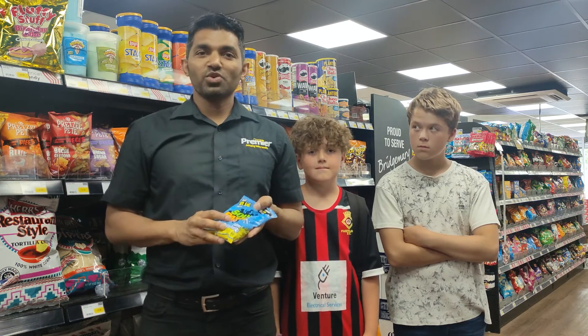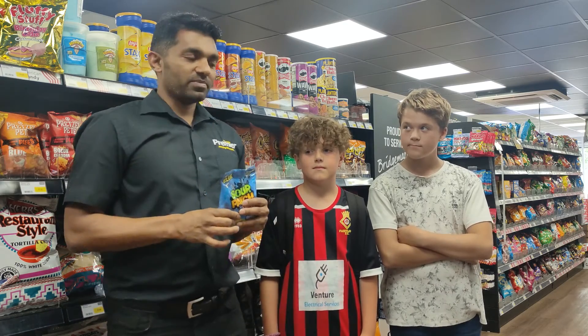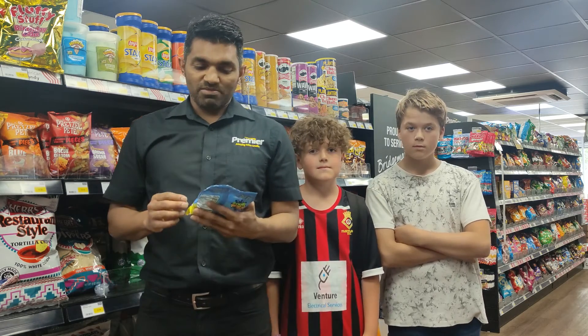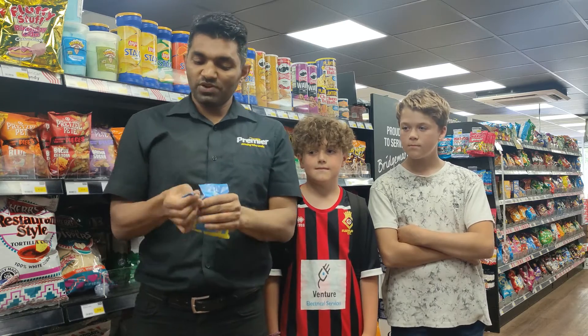Hello everyone, welcome to One Take for All! Today we are going to try Sour Patch Kids Blue Raspberry. We have Noah here and Max here. We're going to try them and let you know how it is. Noah is going to try first.